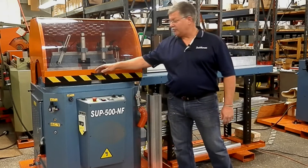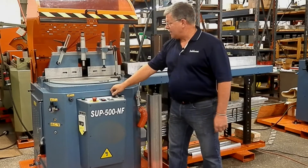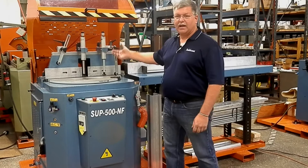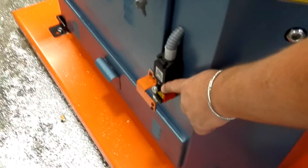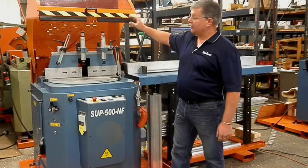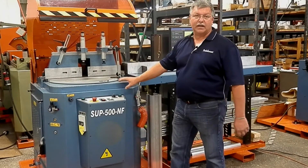The features of the SUP 500 saw include a hood, adjustable clamps that are both vertical and two horizontal clamps, interlocks on the blade door, as well as an interlock on the hood so that nothing can run unless your safety locks are engaged.